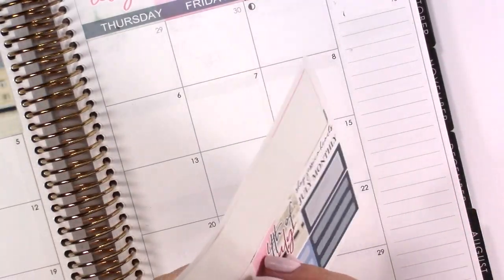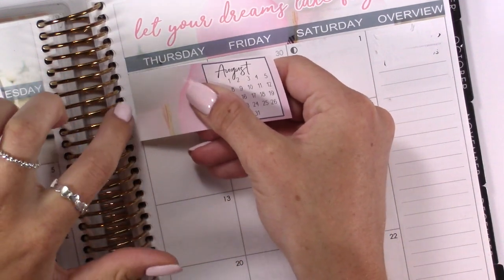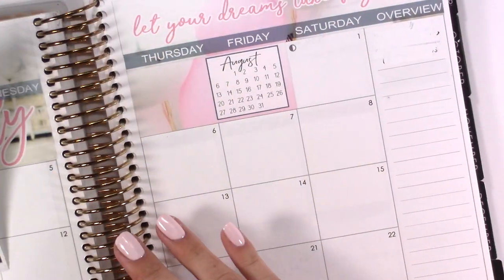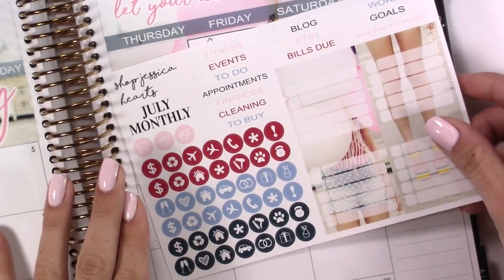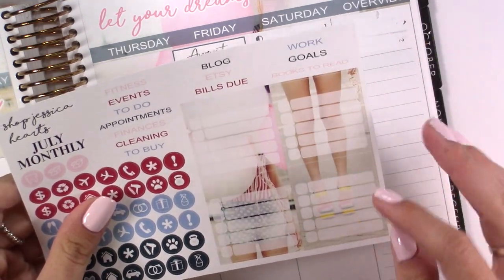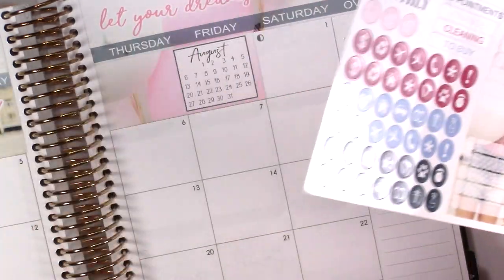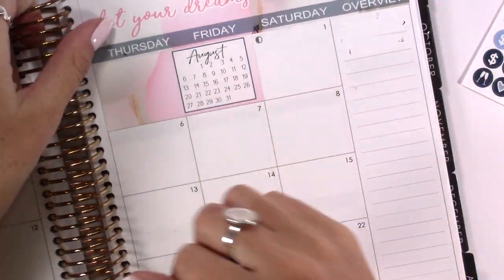And then I'm going to do these boxes — this just covers the days that are not in July. And I'm going to do my sidebar just real quickly. What I like about this kit is that it's like a whole girl, so make sure you follow it so you don't put the legs on top. I mean you definitely could — there are no rules to this — but I am going to fast forward through this because I do have to turn you guys upside down.